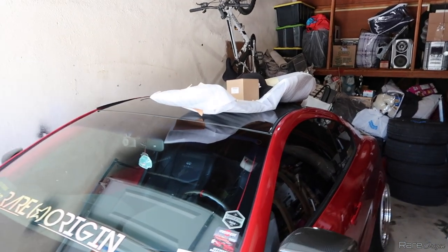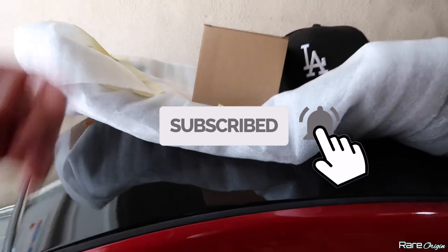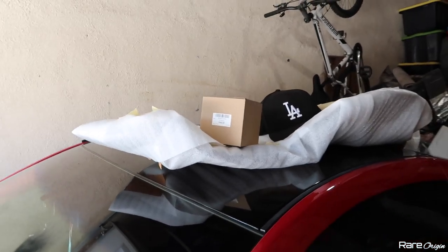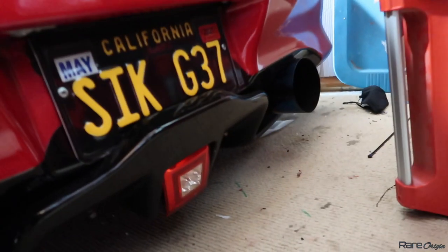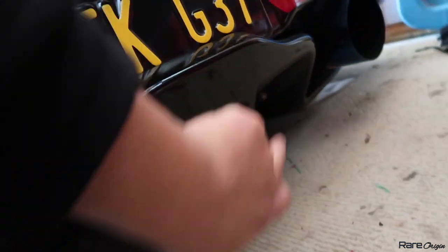Today we're going to do the F1 diffuser — it's right here — and we also have the 370 fog light. We're going to use the brackets, and I need to go to O'Reilly's to pick up some bolts. There are some bolts that go over here and attach to the bumper, so that's all I'm missing right now.